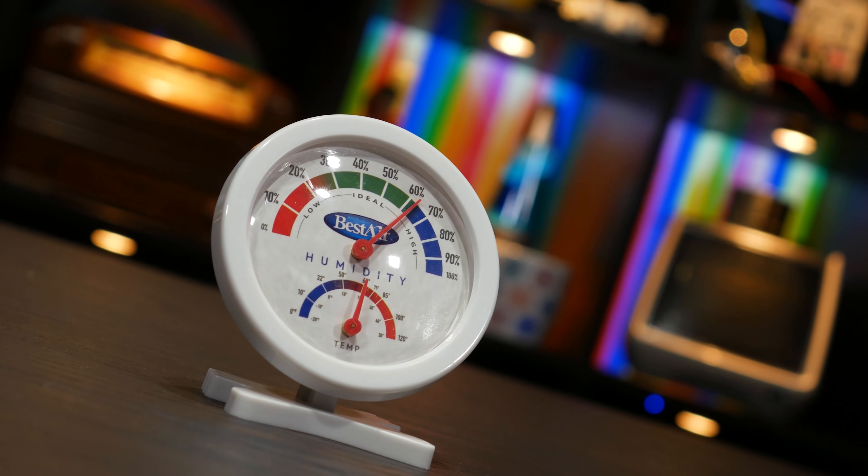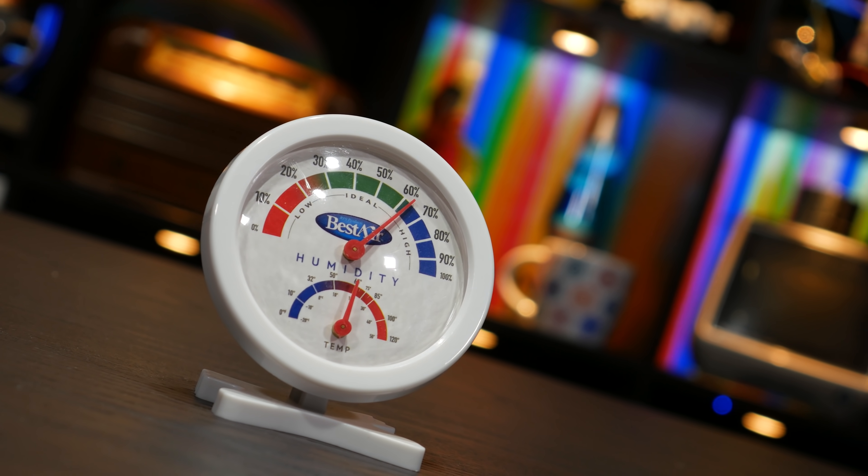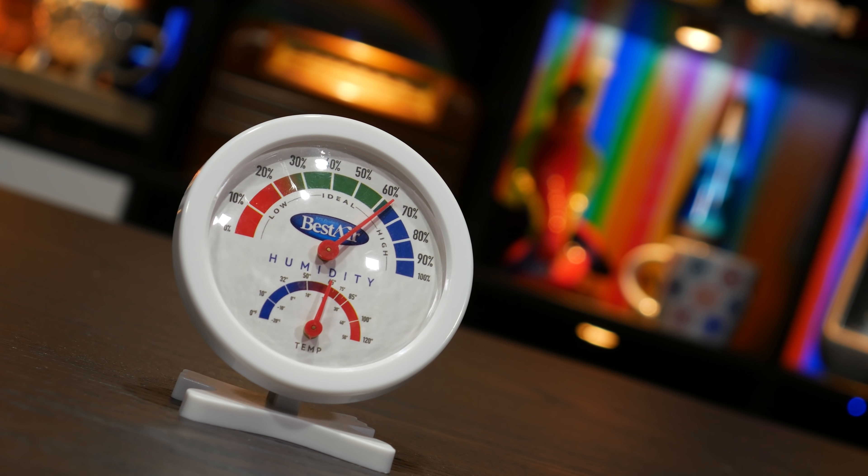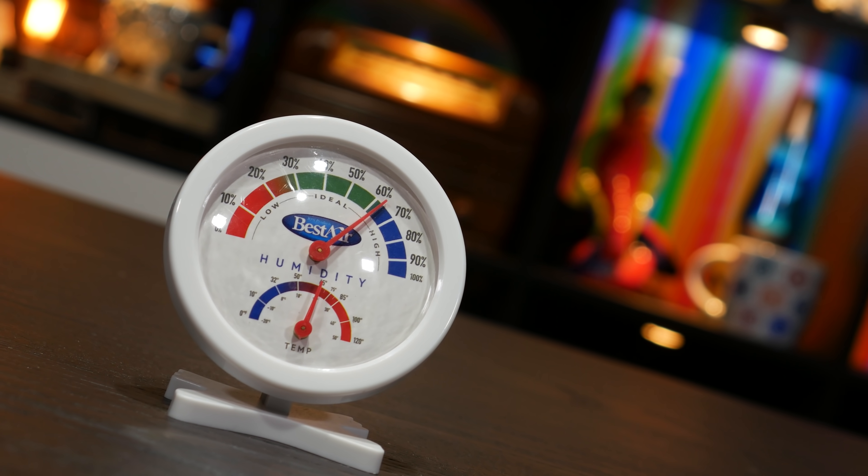Not today — we are just gonna talk about this thing. Back when I made the humidifier video I showed one of these. It's a basic hygrometer. It has a dial and a pointy bit, and what the pointy bit points to is roughly what the ambient relative humidity is. Simple.